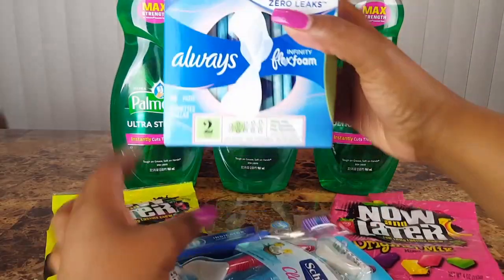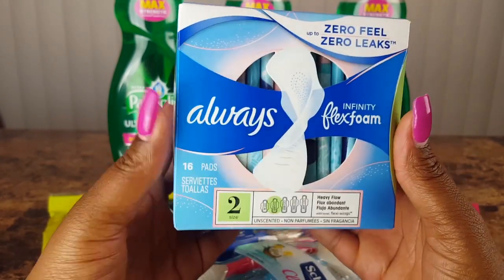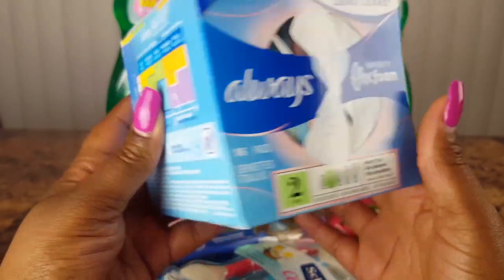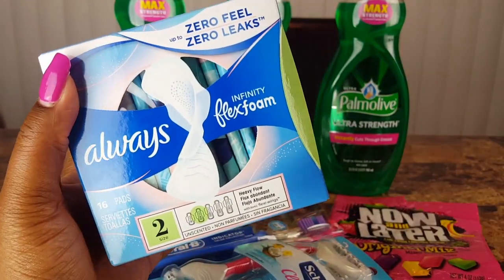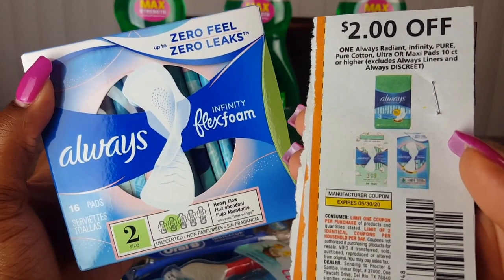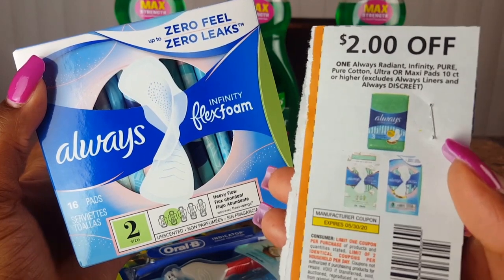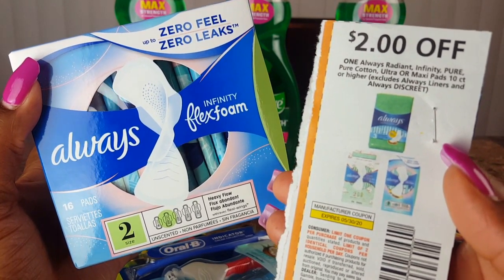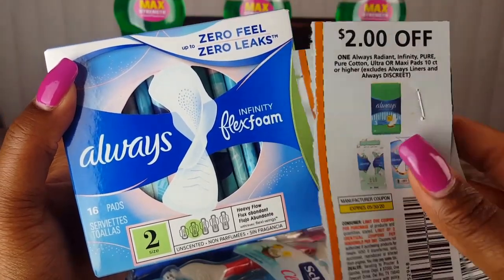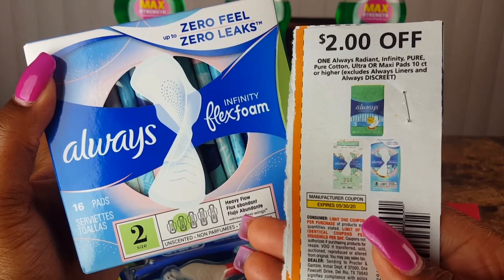I also picked up these Always pads — the Infinity Flex Foam. I've actually never used these; they look really nice. It comes in all different sizes — five sizes — this is size two, I just grabbed what they had. In our P&G insert we received coupons that expire on the 30th, so you have all month to use them. These pads are four dollars at Dollar General, so using this coupon makes them just two dollars before any additional store discounts. There's also a digital coupon that may be available on your account.